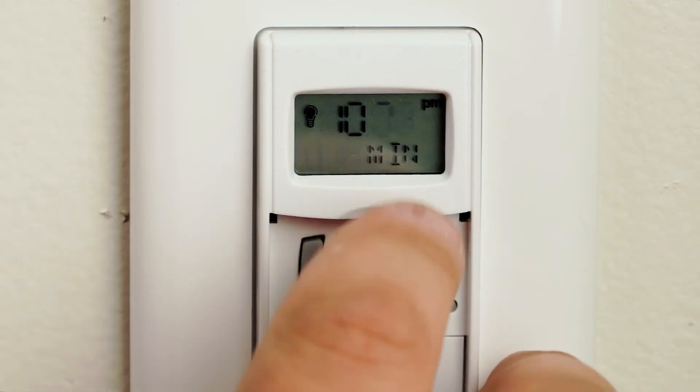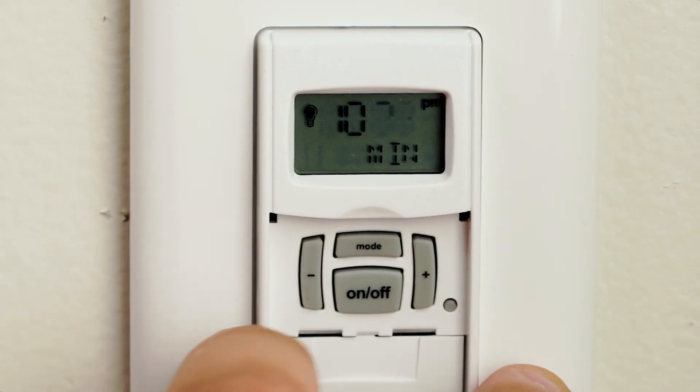Hit the on and off button again. It'll show you your minutes. You can adjust those accordingly as well.